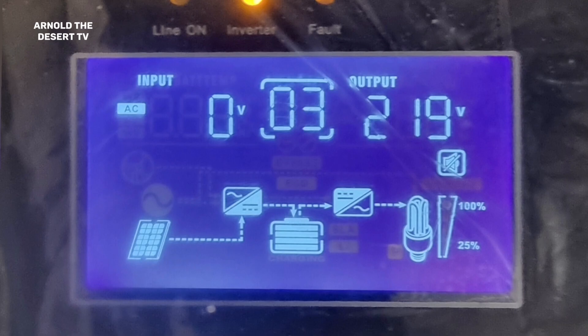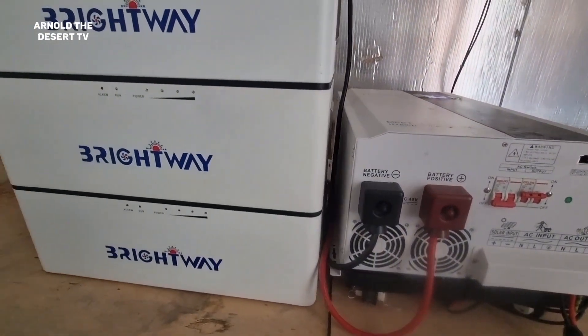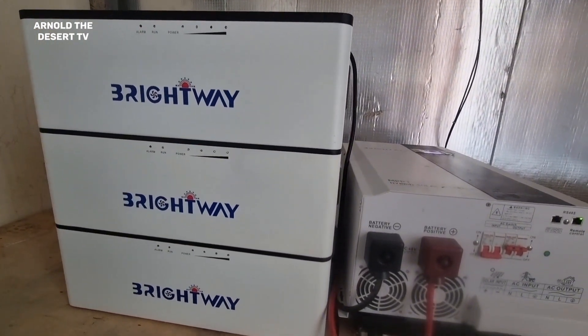Now the battery is starting to blink in the run indicator. It means that the battery starts to charge.